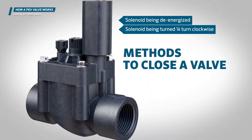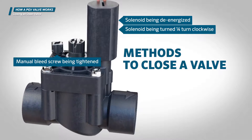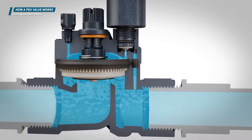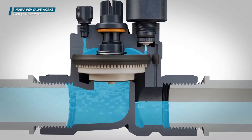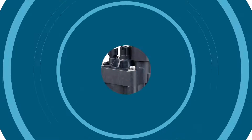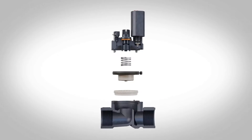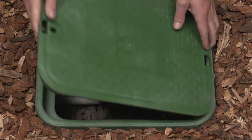Depending on the method used to open the valve, reversing the order of operations will cause the exhaust port to close. This allows pressurized water upstream from the valve to flow through the metering port, refill the bonnet chamber, and generate the force needed on top of the diaphragm to close the valve. Valves are complex products with important jobs. Understanding the components of an irrigation valve and how they work can make installation and maintenance in the field much easier.